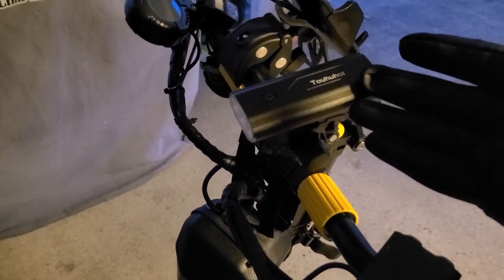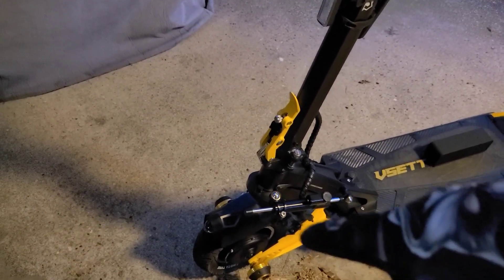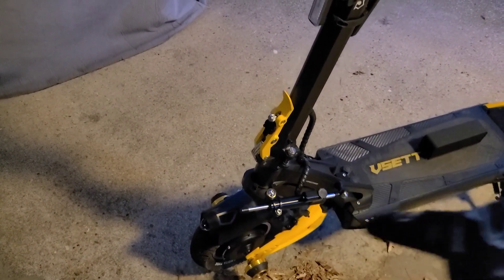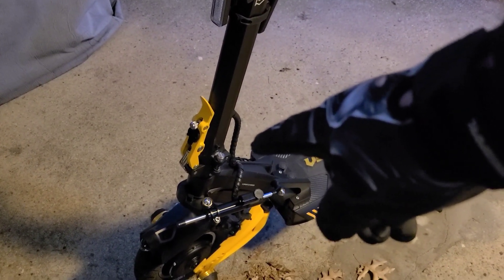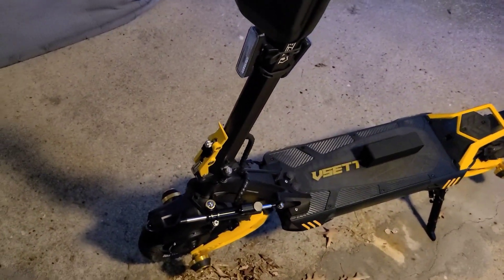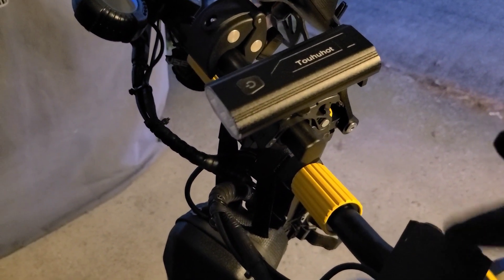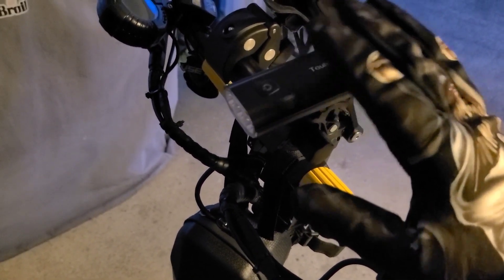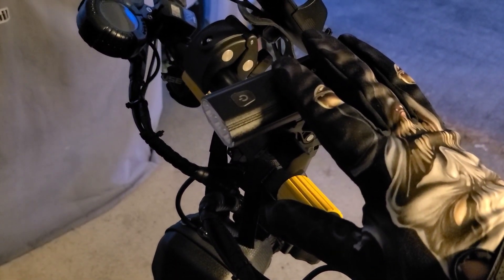I covered some of these in my other video but I'll do them quickly again. This is an additional light. The light that comes on the vset 10 is right down there on the front, and there are two on the back. You also have two additional ones, one here and one on the other side — they're kind of bright but not really. They're definitely brighter on the Q Power 2, but you absolutely need a secondary light. It's just not bright enough to see far enough in front for potholes or problems on the roadway.